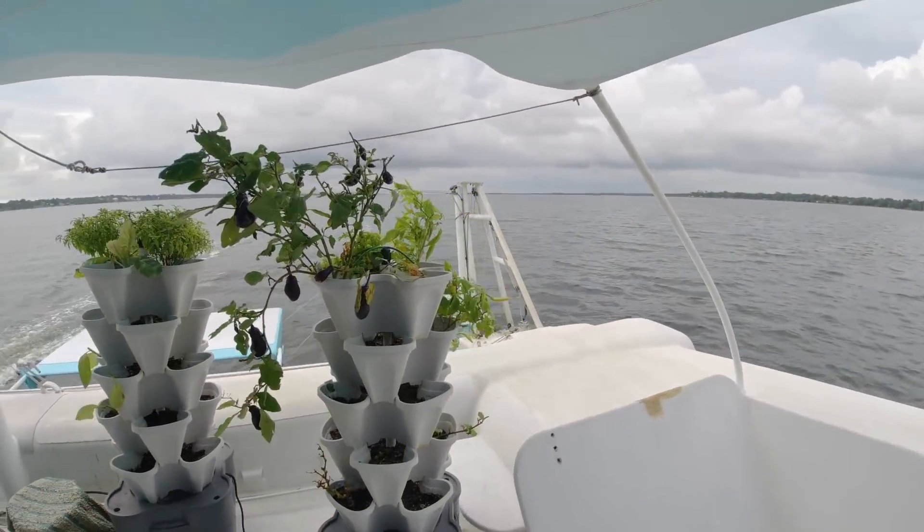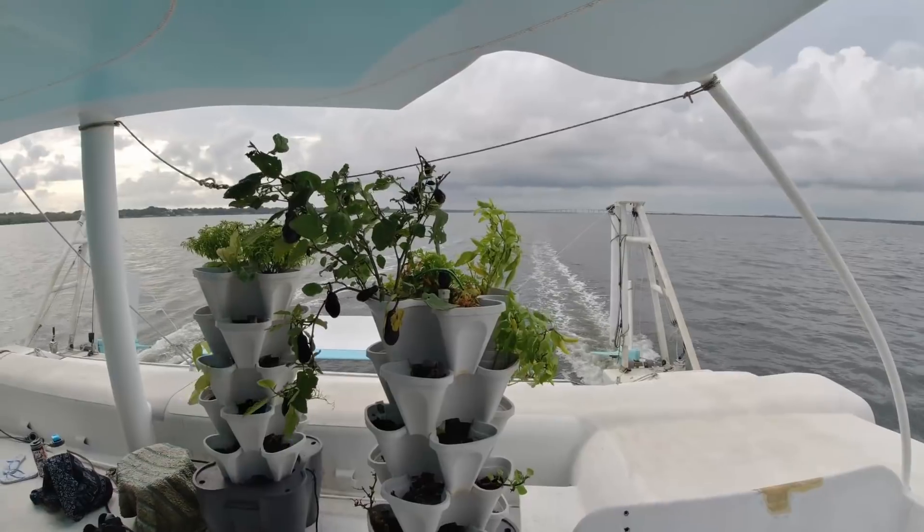Here we are on my friend's 64-foot catamaran going for a little test sail. This thing's a beauty — it's a fast boat, and it's a lot of fun.